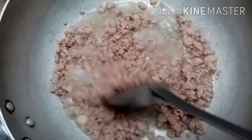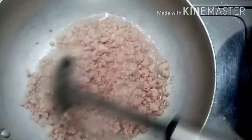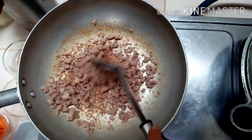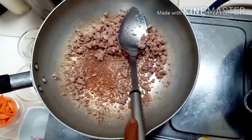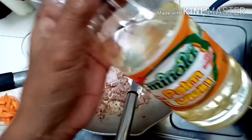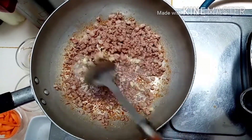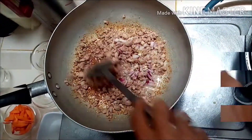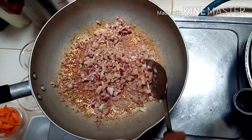Ayan guys, luto na po siya. Magigisa naman tayo ng bawang, sibuyas, kamatis. Siyempre guys, unahin natin ang ating mantika.